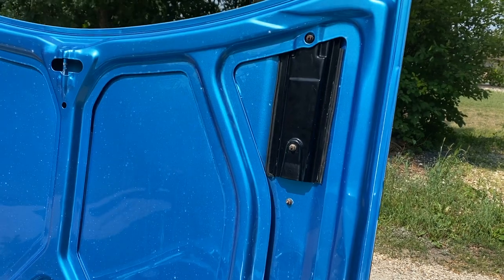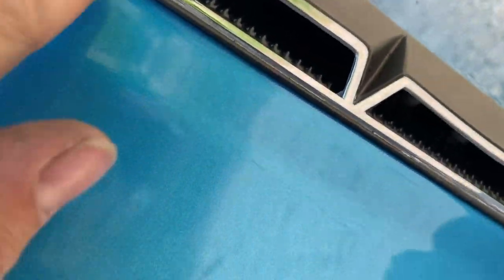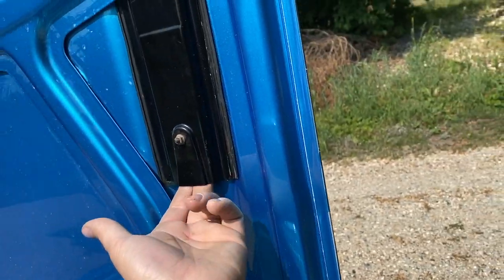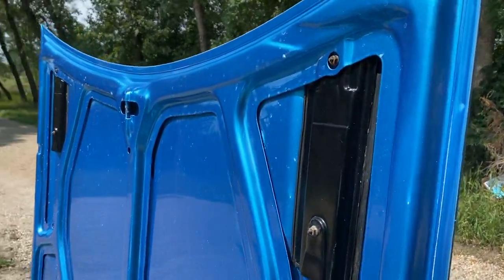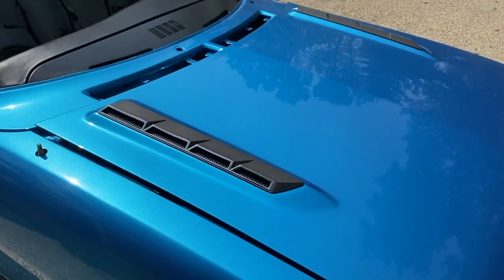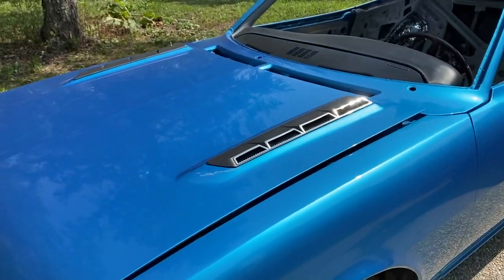Looking at these vents - there's a hole on the other side right in the vent, but are these functional? I have no idea; you guys can let me know in the comments. But there they are - I love working with powder coated parts.